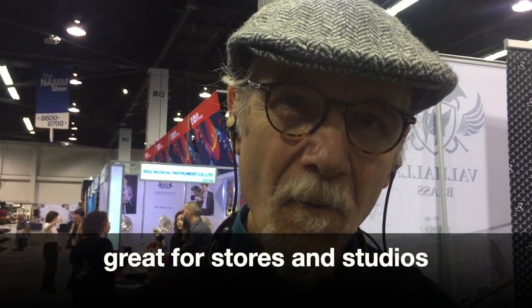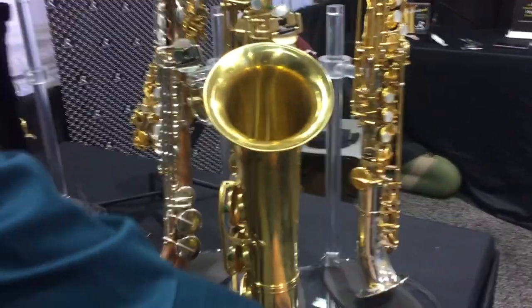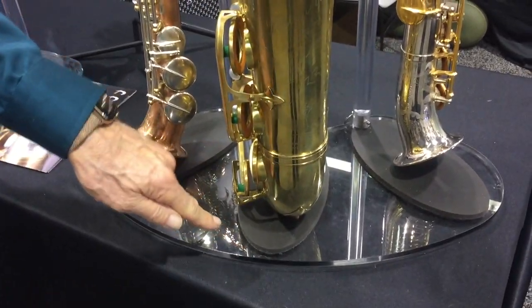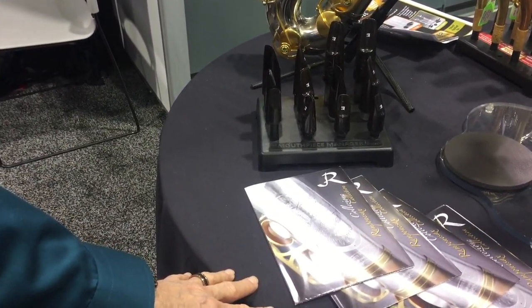This would be great for stores, but also for people with studios who have multiple saxophones and limited space. You can fit a lot of saxophones in a small area, easy to get to, and they look good. We made these curved so you can take three of them and put them on a 30-inch diameter tabletop — that's nine saxophones, any size, on one table.